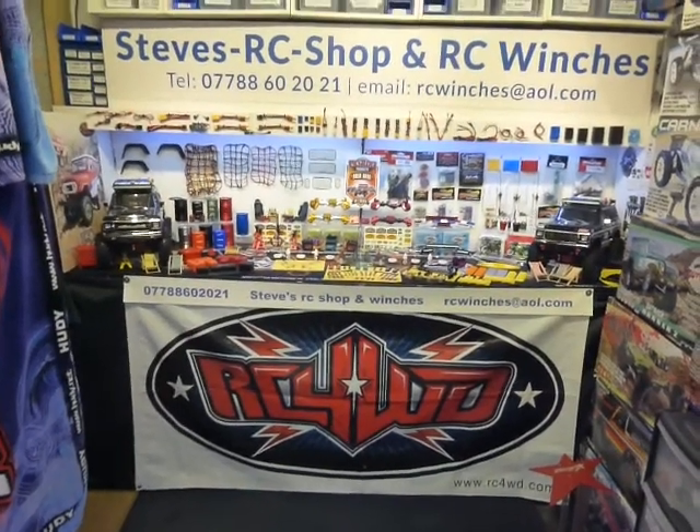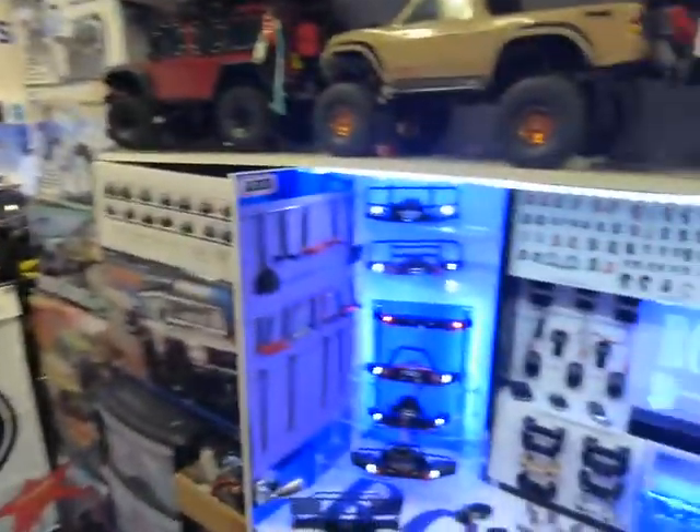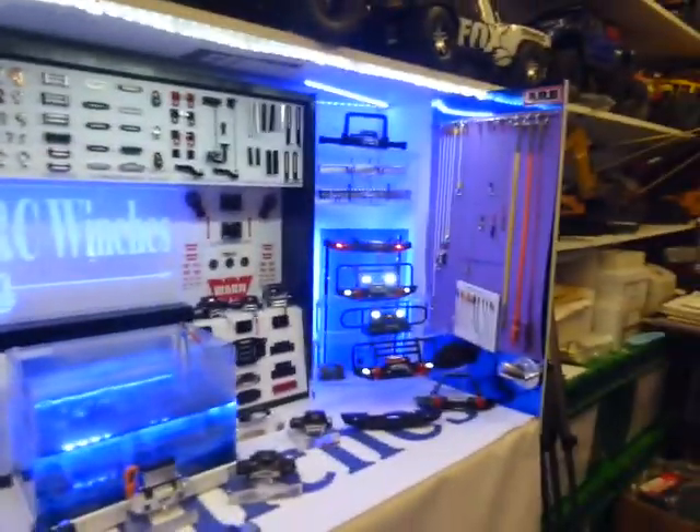Hi everyone, it's Steve here at Steve's RC shop and RC Winches in Leicester. Just a quick video for you — I really just want to concentrate on the winch side of things, which is my main line of business.